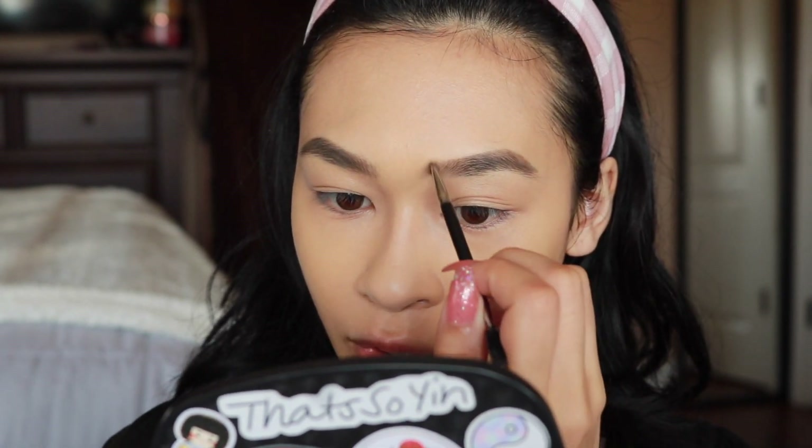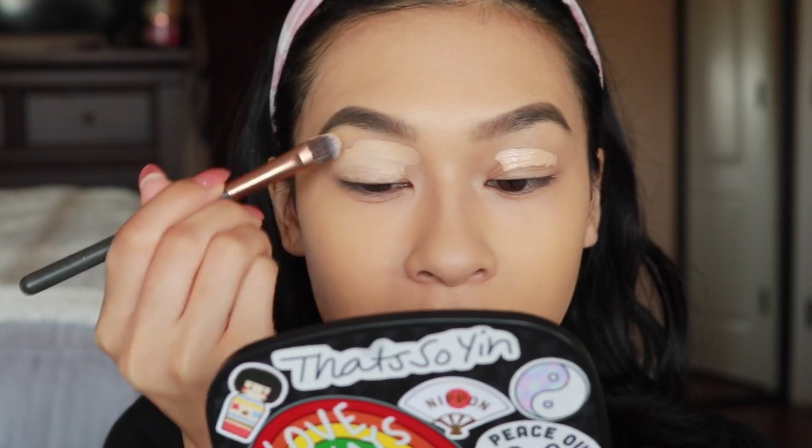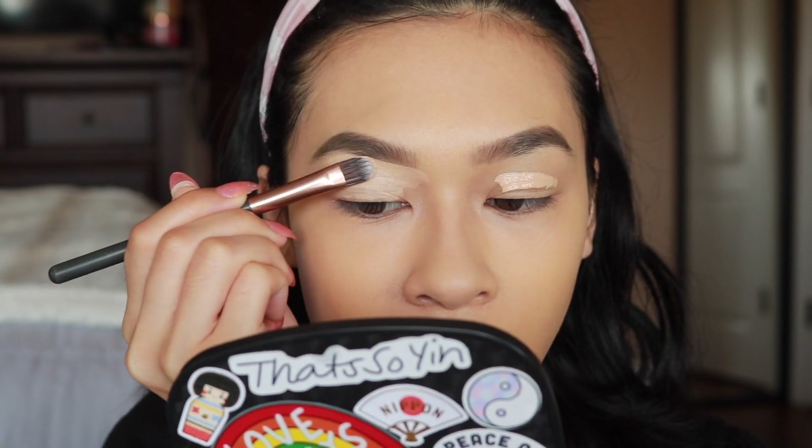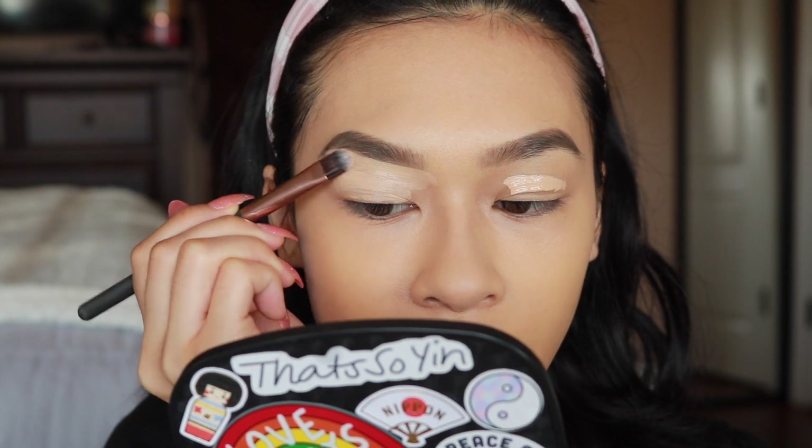I'm taking a super small eyebrow brush — this is the Sigma E75 — and doing hair-like upward strokes in the front of the brow to make it look more natural. Then I'm taking my Tarte Shape Tape as an eye base and also to clean up my brows, taking it all over the eyelid and bringing up the concealer to shape it out. It just looks so much more clean and crisp — it's a one-and-done step.